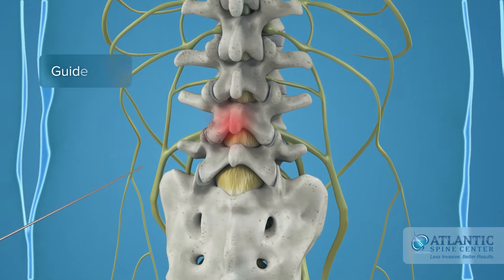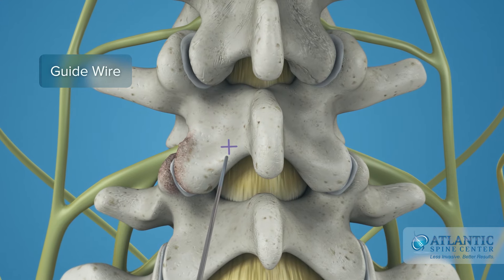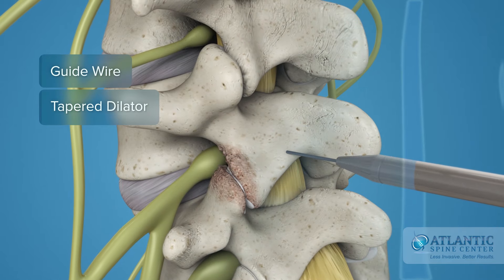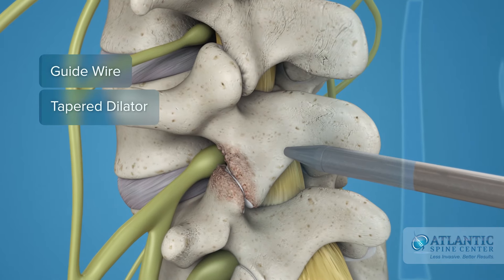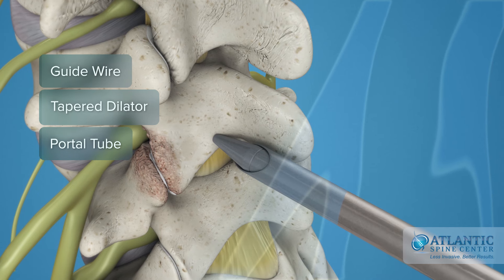First, a thin guide wire is placed under x-ray control down to the involved level on one side of the midline spine. A tapered dilator, smaller than a pencil, is inserted over the guide wire. A small tube is inserted over the dilator to create a portal down to the vertebra.